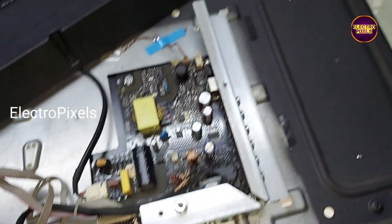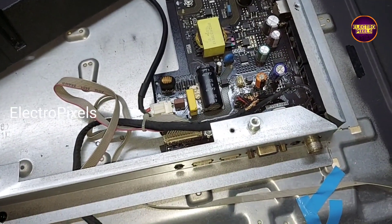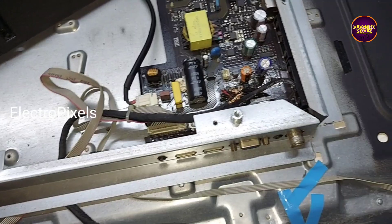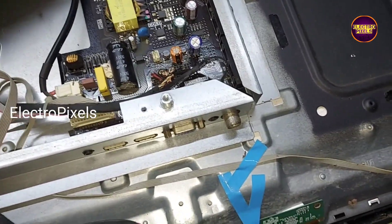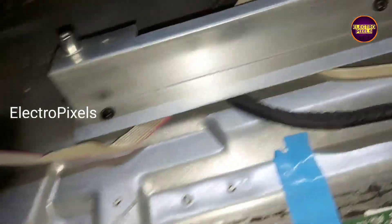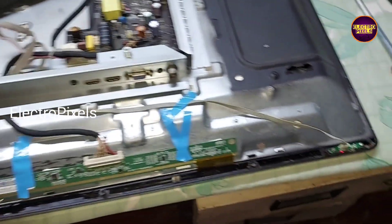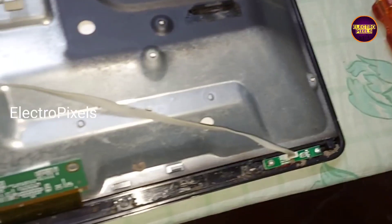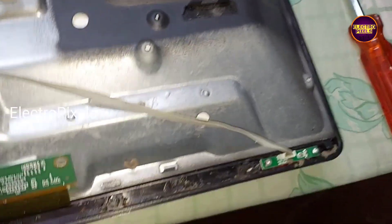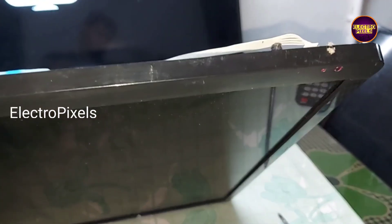So today in this video, instead of repairing this motherboard, we are going to install an alternate motherboard of this same company in this TV. See friends, now the TV goes to standby mode — so this is the problem.